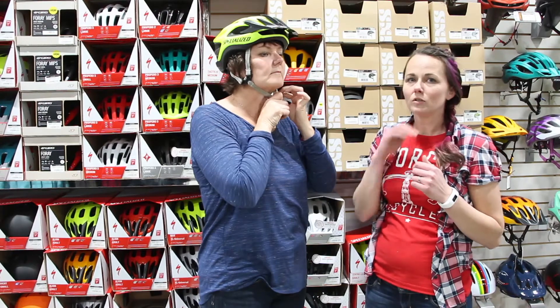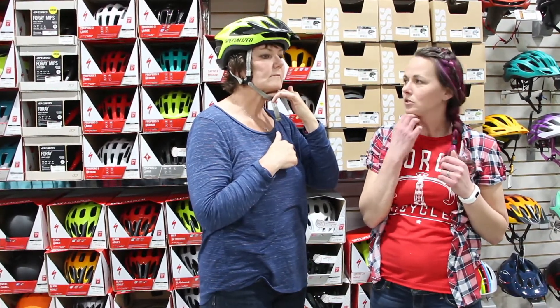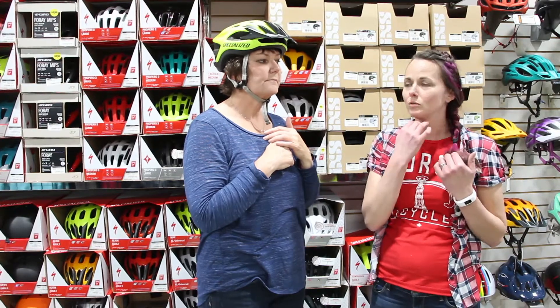The last thing that you're going to want to do is buckle underneath and make sure you have about two finger spaces so it's not too tight and it's not too loose. Just open and close your mouth to make sure that the buckle is nice and secure and you're not too tight underneath.